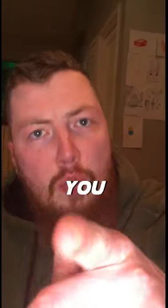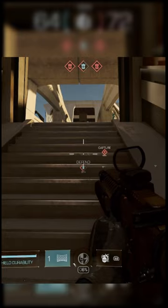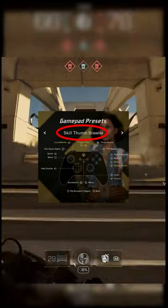This is how you should be sliding in X Defiant. Go to your settings, change your controller preset from default to Scale Thumb Brawler.